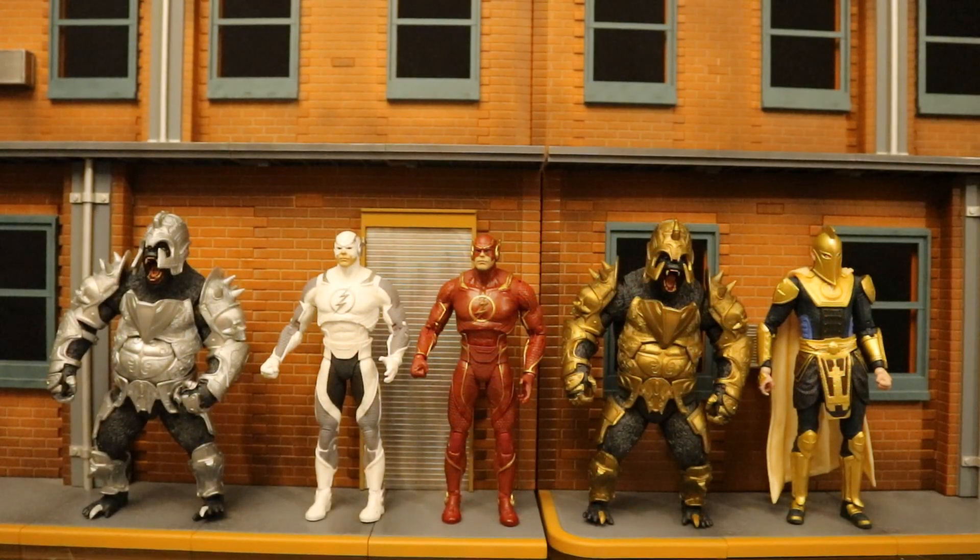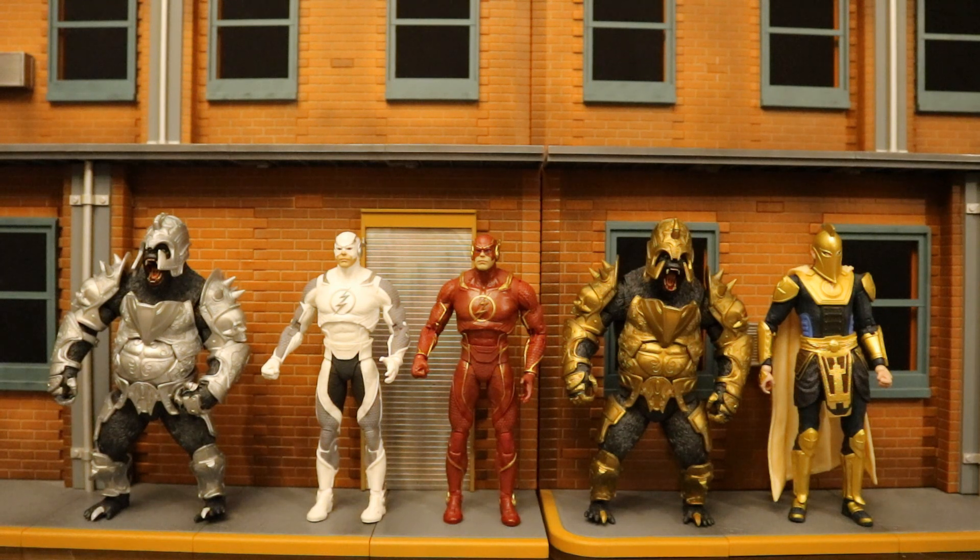Adding Dr. Fate to the mix — this is the entire McFarlane DC Multiverse Injustice collection. I still need to track down the Platinum Chase variant of Dr. Fate. I really do hope they make more Injustice characters down the road, especially with the upcoming Injustice animated film, which might give more exposure and give McFarlane a reason to make more. I would love to see a Batman, among other things.